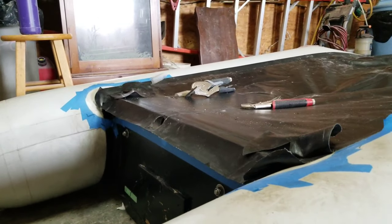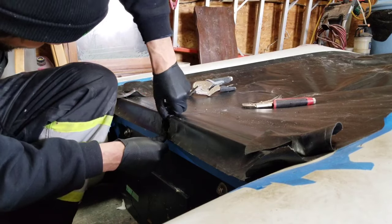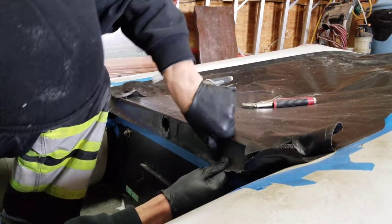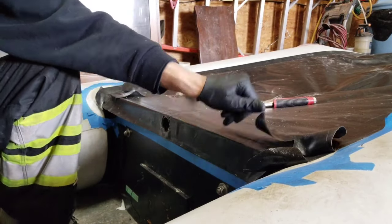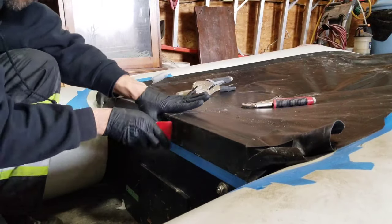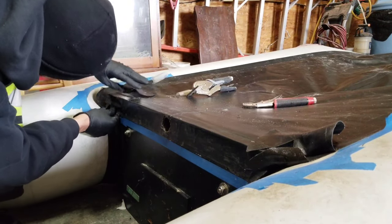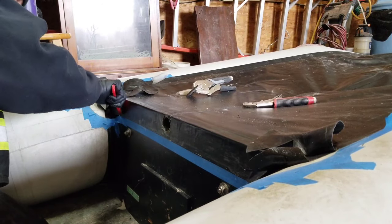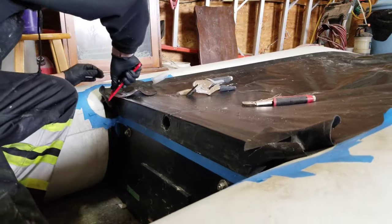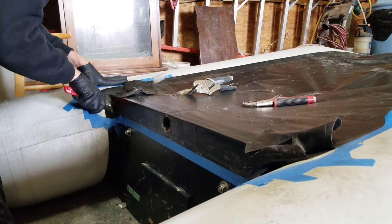Now let's get this section bonded to the transom. As you can see, I've got the pressure worked all the way up to the creases right where the transom mounts are. Then I'm going to work my way onto the other side and do the same thing over there. After that, I'm going to start applying the pressure to the fabric over the mounts so we get no leaking.